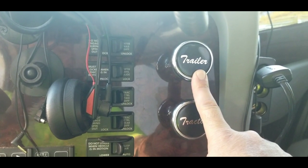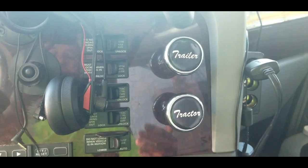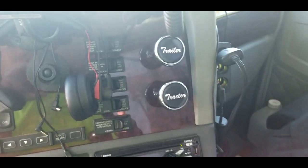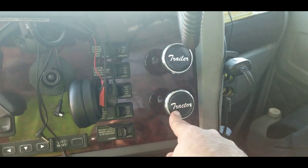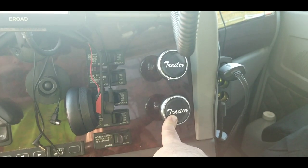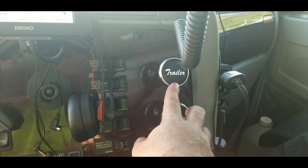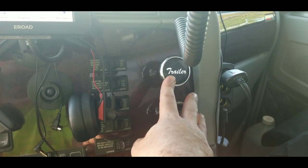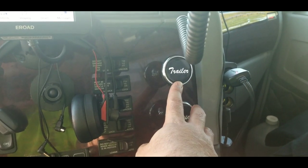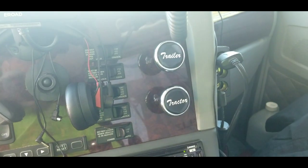I've got my trailer brakes applied and my tractor brakes off, so this is going to pull the truck back to the trailer. The reason I do that — versus some guys who pull the trailer to the tractor — is because most of the places I dump are very unstable: there's holes, there's whatever. I want the trailer to stay stable and stay still until I'm ready to move it. Scrap doesn't come out like sand, rock, and gravel does.